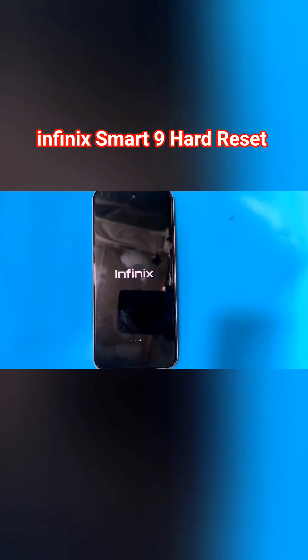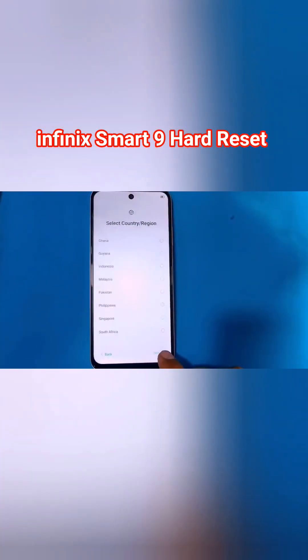After the reboot, it will take some time to load up, so you have to wait for it. Then set up your phone, and after completing the setup you will be able to use your phone again.